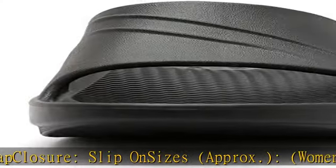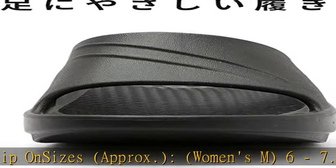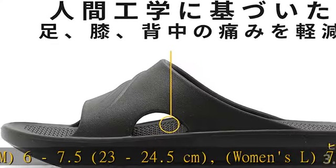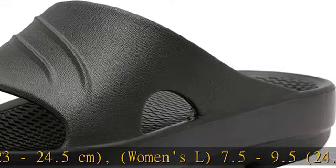Men's M: sizes 8–9.5, 26–27.5 cm. Men's L: sizes 10–11, 28–29 cm.